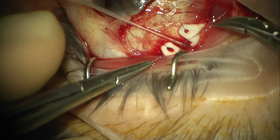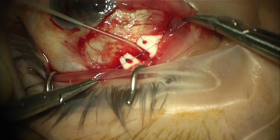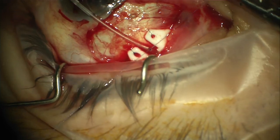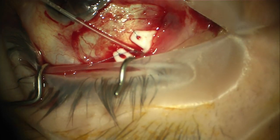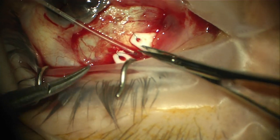Because it is a non-valve device, we are ligating the tube close to the plate using a 7.0 micro suture. This should dissolve at approximately 6 weeks post-op, allowing flow once a capsule has formed around the plate of the device.